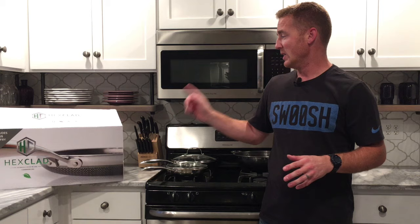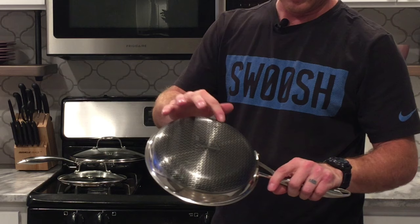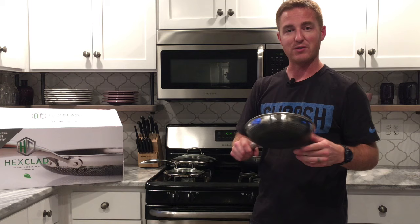HexClad — the representative there was actually doing a demo and it caught my eye, so I asked her a few questions. I noticed right off the bat the first thing about these pans is this really cool hexagon-shaped design on them. It looked unique to me and that's what caught my eye. I wanted to ask what's unique about these — are they nonstick pans? So it turns out they are nonstick pans.